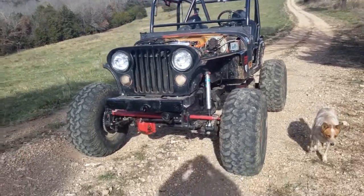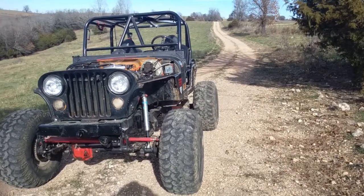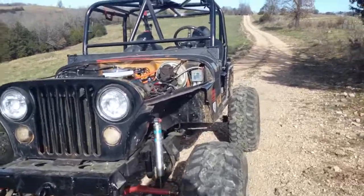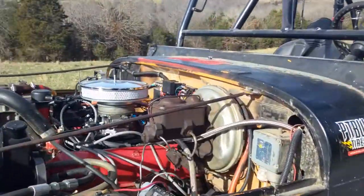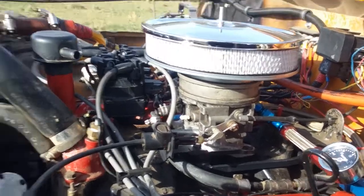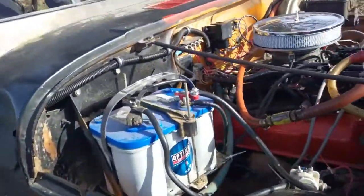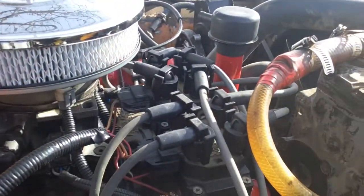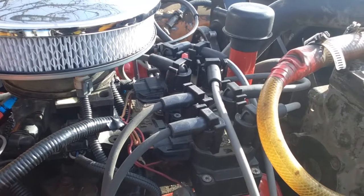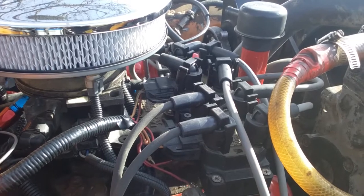Sorry if it's a little windy, but I wanted to make a quick video. Got the Jeep out, put some gas in it, got the TBI set up, and the newest addition is the ignition off of probably either a Mustang or an Explorer from the mid to late 90s — wasted spark.